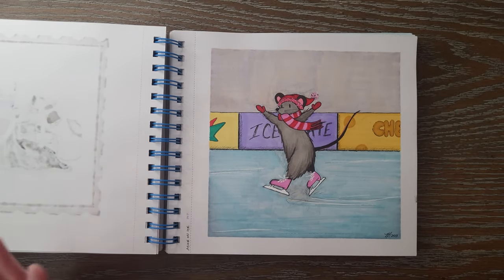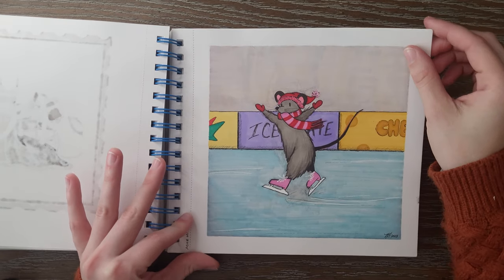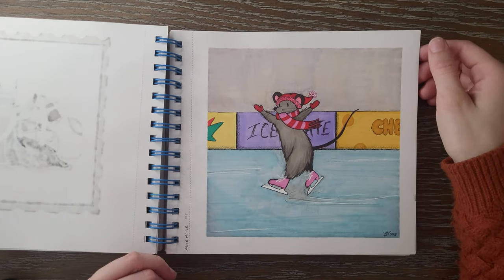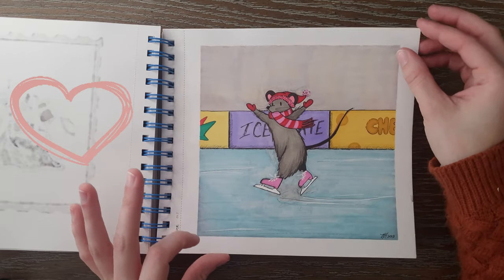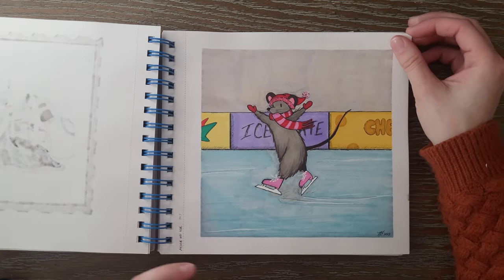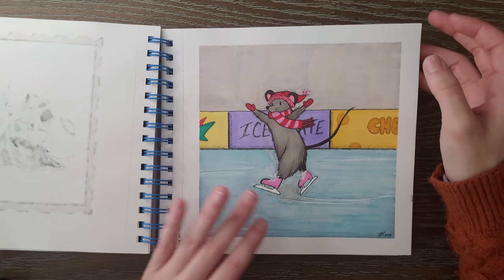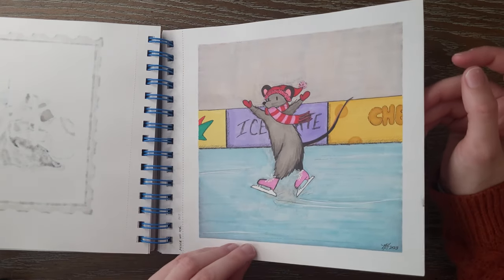Then this is the last Jesstober prompt I did — Mice on Ice. I was kind of running short on time so I didn't really get to do any more. I like ice skating myself — it's a big hobby of mine. We have a temporary ice rink that comes from November to the end of January where I live. So I just kind of took some inspiration from that, and you've got this little mouse having a grand old time on their ice rink.